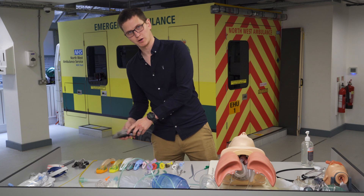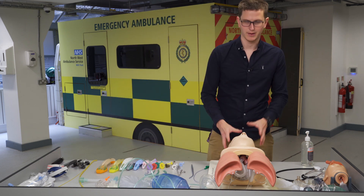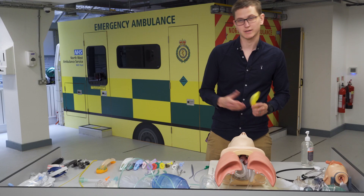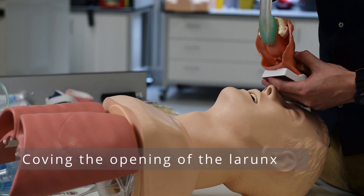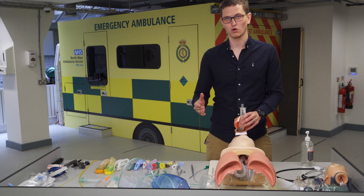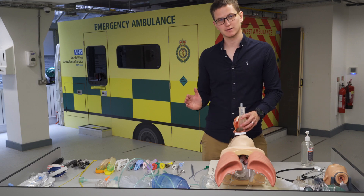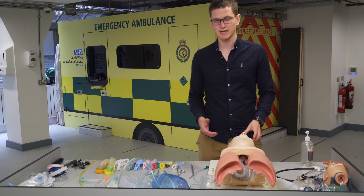Let's start off with supraglottic devices. We're going to talk about what they do, how they work, how we insert them, and what are the pros and cons. There is terminology for advanced airway: open, maintain, and protect.